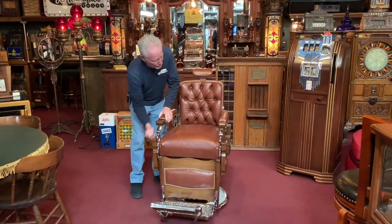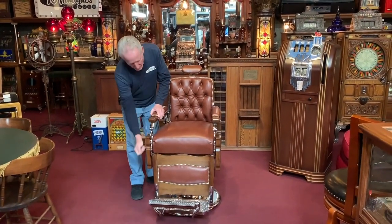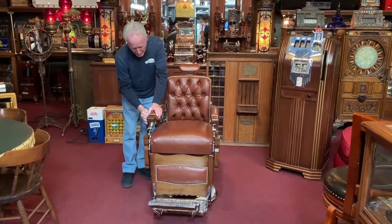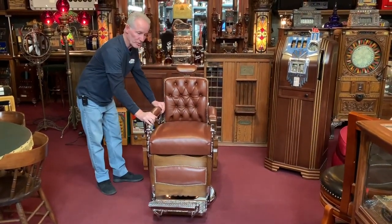That's all I had to do. Very nicely done — the chair works correctly. That's up, that's down, back is locked. That's the way they're supposed to work.